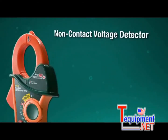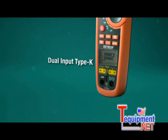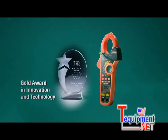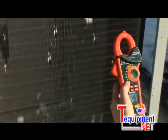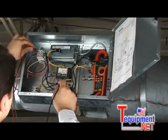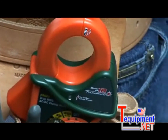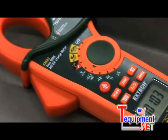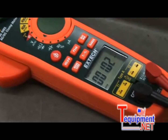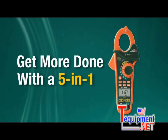X-TEC's 5-in-1 redefines what you expect in a multifunction clamp meter. It's easy to see why the EX623 was awarded the Gold Innovation and Technology Award at the largest electronics event in Asia. Users increasingly demand multifunction capabilities in one device — no compromises. Designed by customer feedback, the EX600 series is the award-winning, must-have tool for HVACR, electrical, and plant maintenance professionals. Get more done with a 5-in-1.